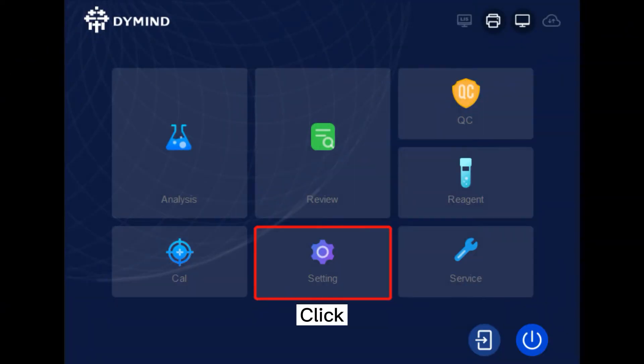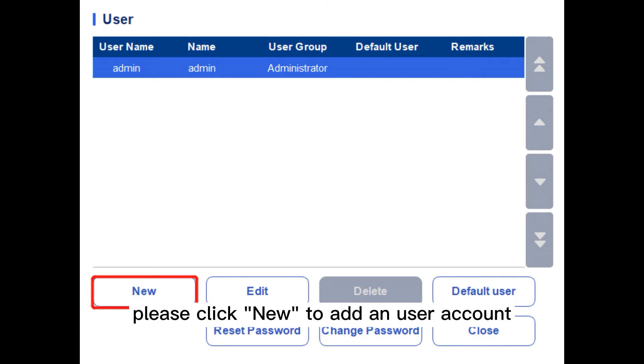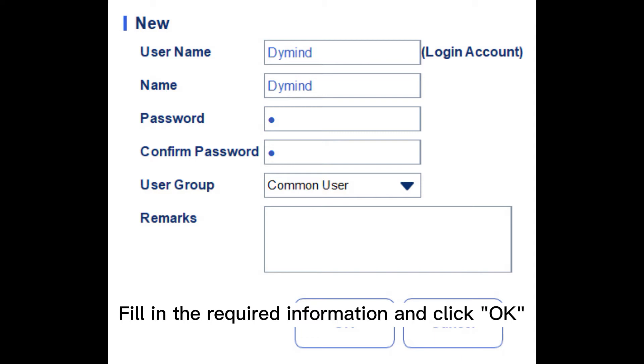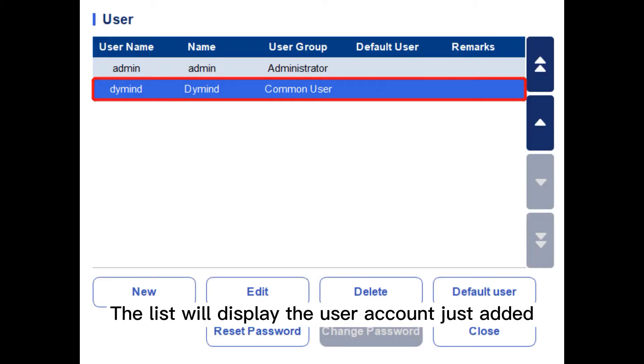Click Setting, then User, to enter the user management interface. Please click New to add a user account. Fill in the required information and click OK to save it. The list will display the user account just added.